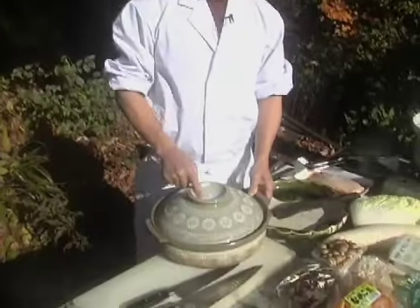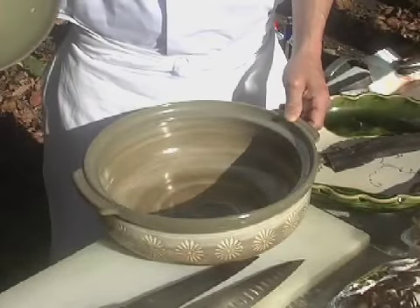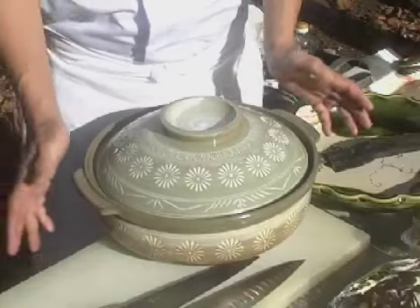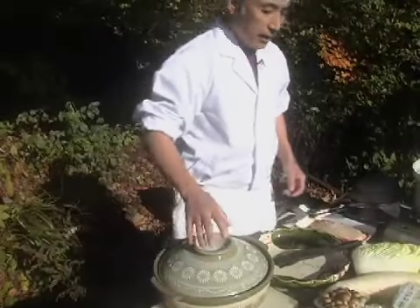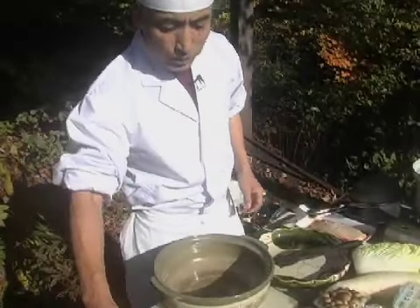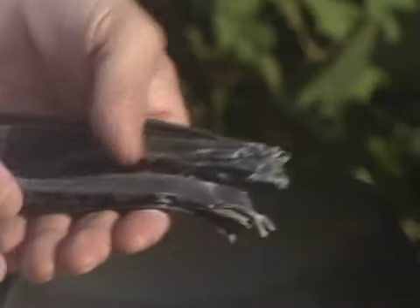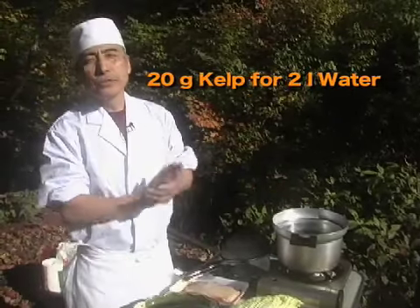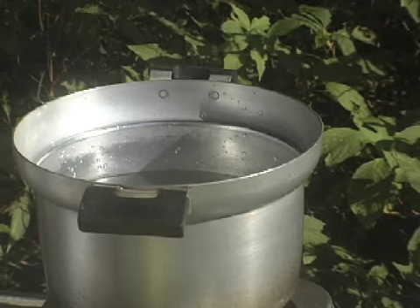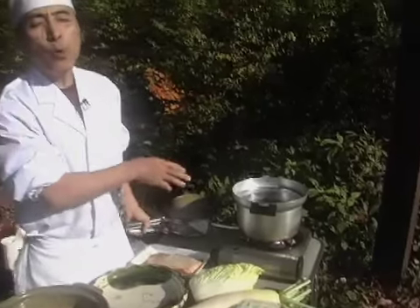Shall we start preparing? This is nabe, the clay pot. We use a clay pot, and it's also the name of the dish. And to make nabe, we need a broth. This is kelp, or kombu — sun-dried seafood. It goes in. For two liters of water, I put 20 grams. Turn the heat on, on medium. I need about 10 minutes before boiling.